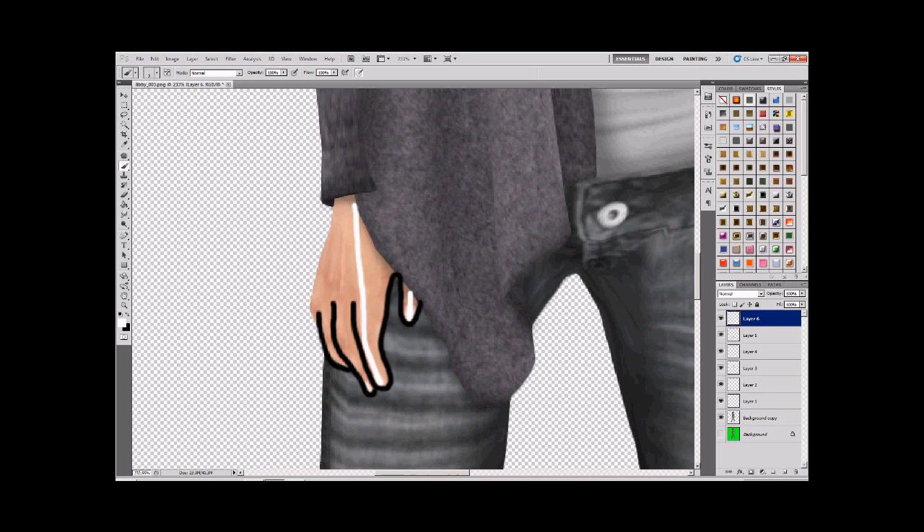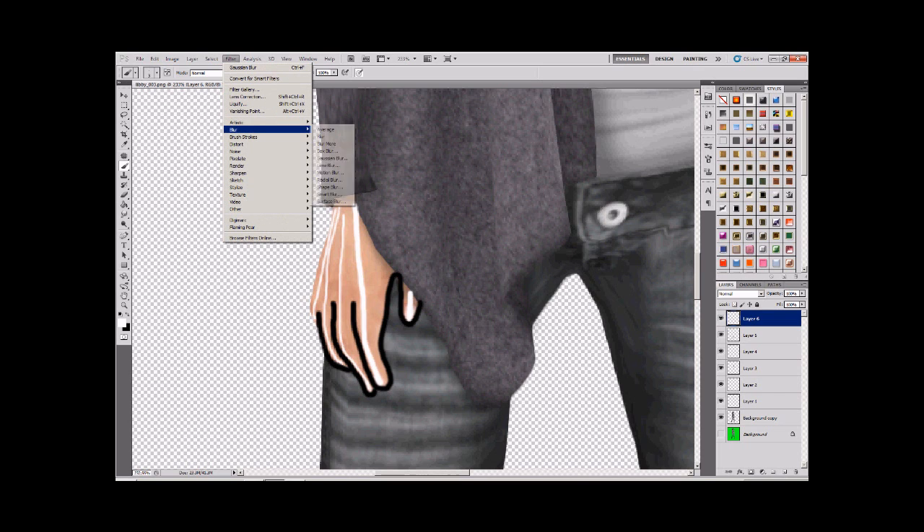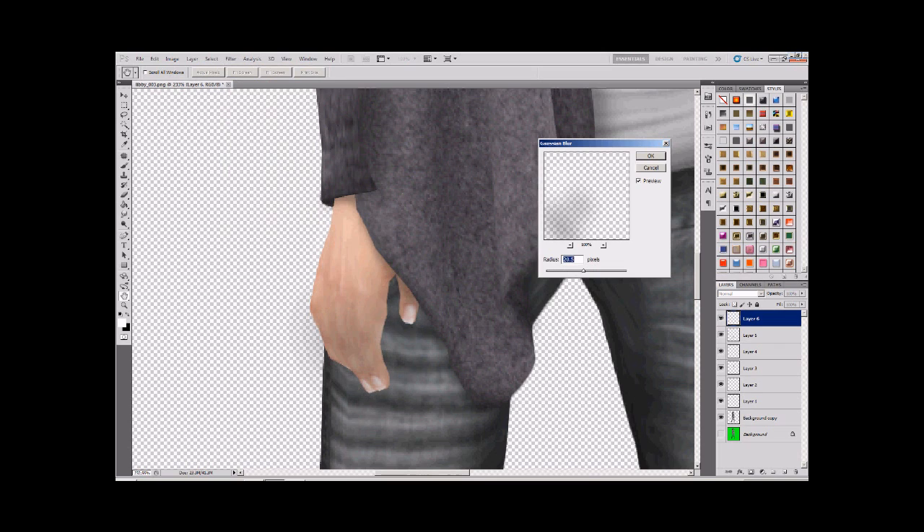Just follow the natural line of where the highlight would lie. As the fingers get smaller it gets more fiddly, but it's going to be okay. Then we go back to our old faithful: Filter, Blur, Gaussian Blur. Take the radius down to about 3.